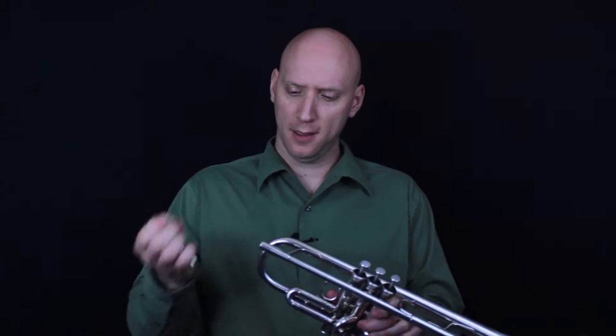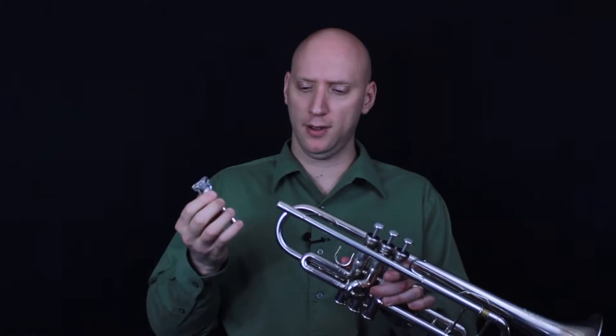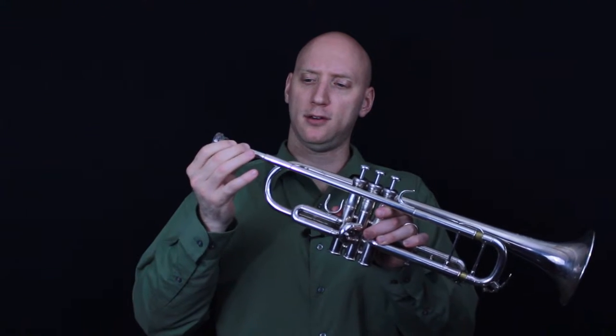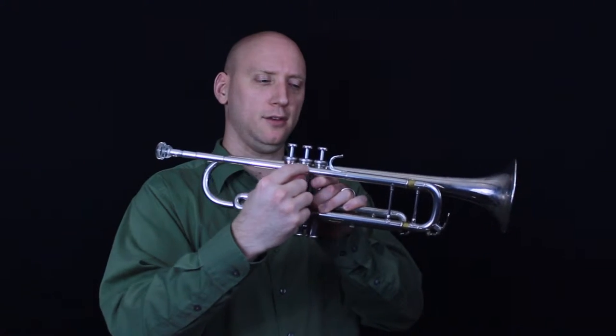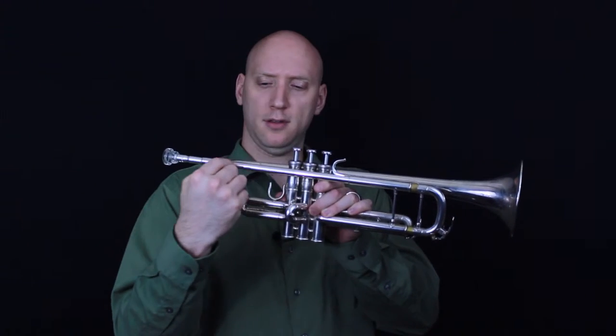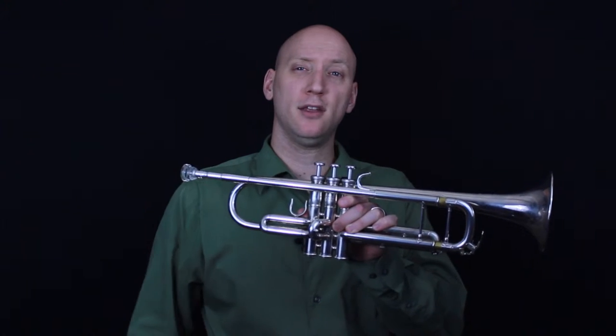Let's take a look at the anatomy of the trumpet so we can understand how it works a little bit better. First we have the mouthpiece here, and we'll talk more about this in a later video, but the mouthpiece enters the mouthpiece receiver right here, which leads then into the lead pipe, and then the lead pipe goes directly into the main tuning slide.